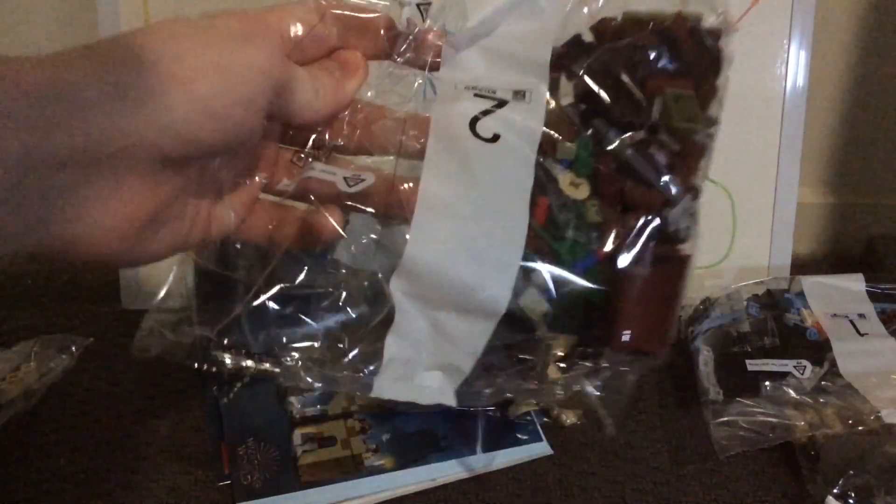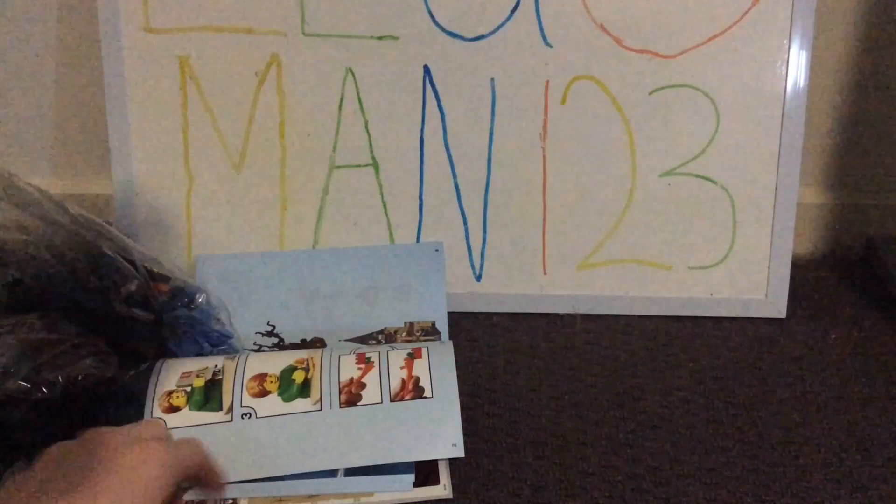So firstly we have bag five, bag two, bag four, bag one, and then bag three. That is one pretty — there are a few manuals in here. It's like one whole manual, but we have a second manual too. It's pretty folded, but I could probably work with that, and it seems to be an advertisement for the other Harry Potter sets.